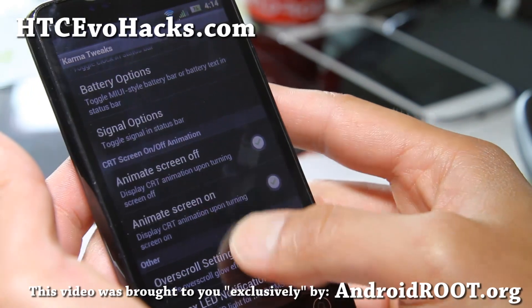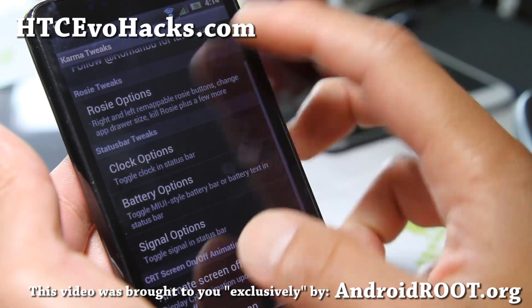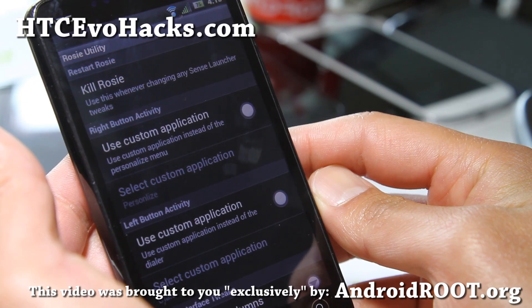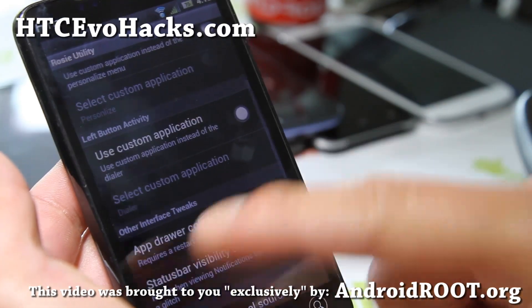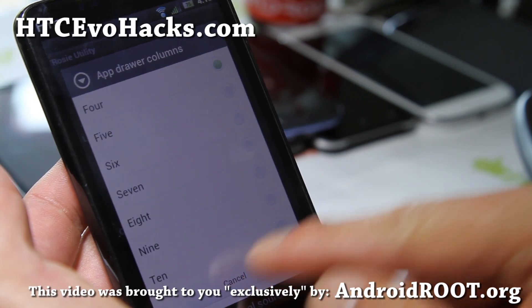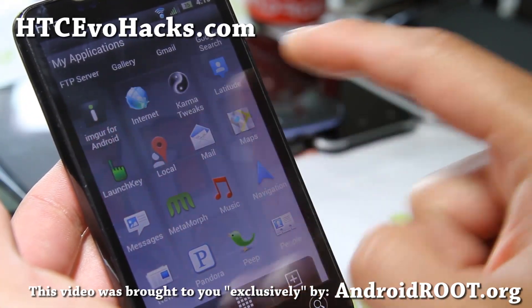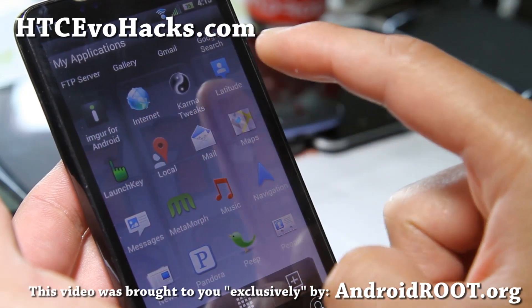WiMAX LED notifications you can also do, plus rosy options. This is really cool because you can change the app drawer columns. Right now it's at 4 — let's go look at it. So we've got 4 columns.